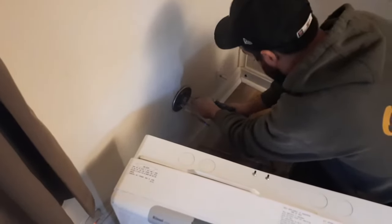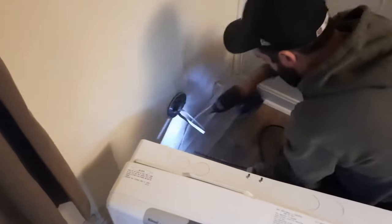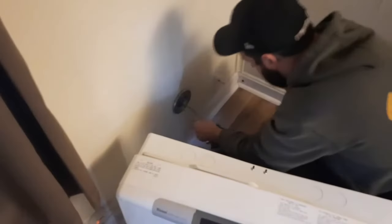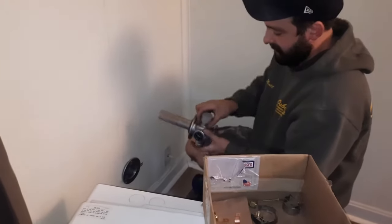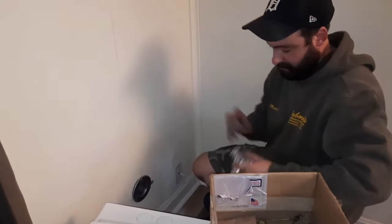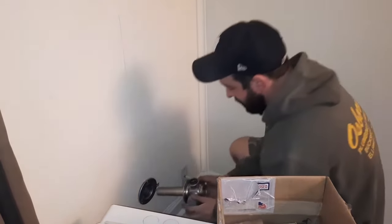These screws don't really need to bite — they just need to kind of help reinforce what's going on. Usually I have it faced like this because that side goes in. Most of the time I take it off and slide it on like that.